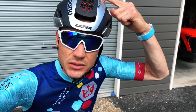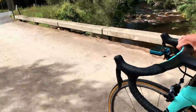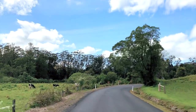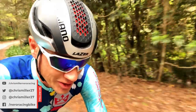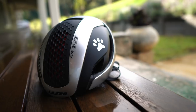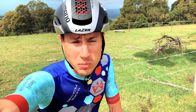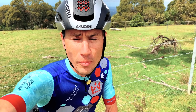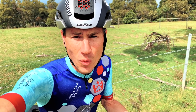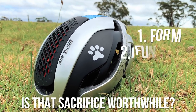I've got some thoughts on this thing. Let's go. So what is it? Well, it's the Laser Bullet, which is their aero road helmet. It's not a time trial helmet and it's not a road helmet — it's in between. We'll break into three sections: form, function, and performance, because with the aero road helmet you are sacrificing something along the way. The question is: is that sacrifice worthwhile?